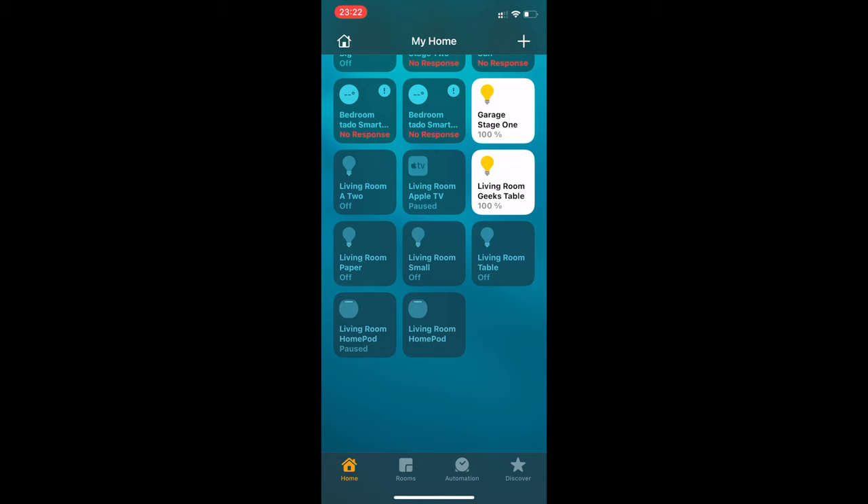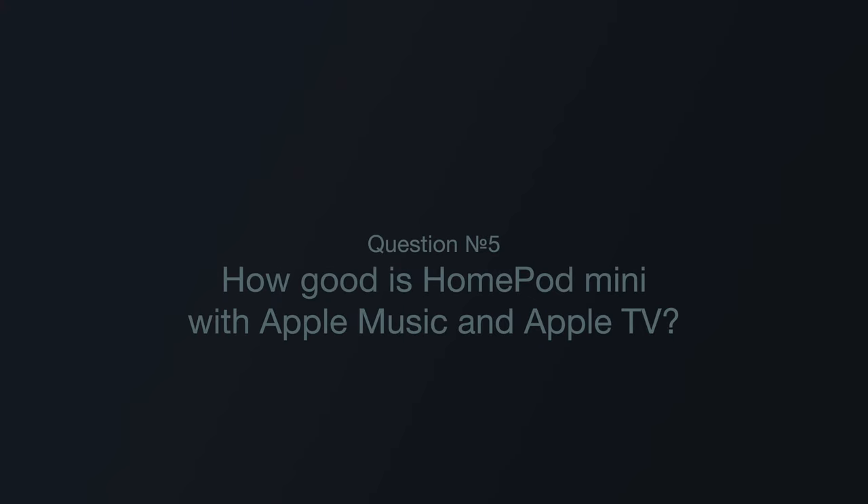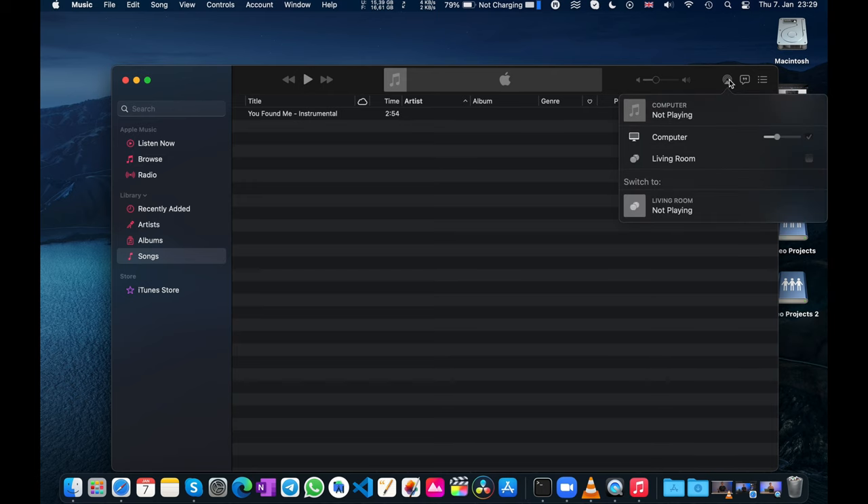I'll make them a pair again because this will be needed for the following questions. Question number five: How good is HomePod Mini with Apple Music and Apple TV? If you plan to use it with Apple Music or Apple TV, it's a seamless experience — as long as you're in Apple's ecosystem, everything goes fine. You can use two HomePods as a stereo pair, and the sound plays with no delay at all. They sound much better than the internal speakers.